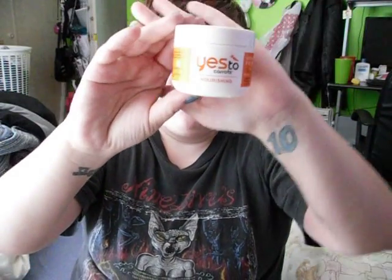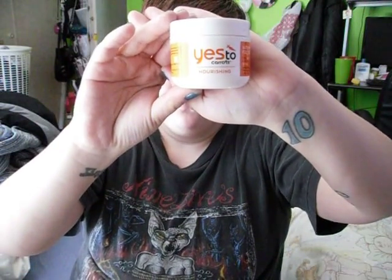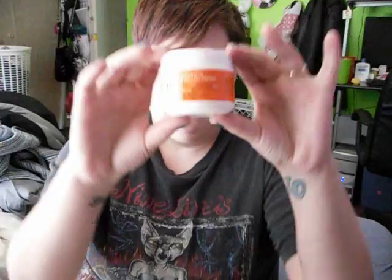Hey guys, I wanted to do a review for you today on Yes to Carrots — this is a nourishing facial mask. I really love this stuff. I ended up picking it up at Target for, I want to say, like $3.24. I did a written review of this on my blog and took pictures of it and everything, but I thought it would be good to do a video review and show you guys what it looks like.